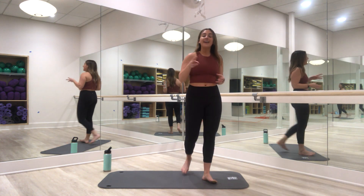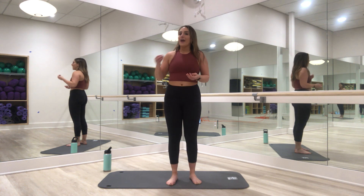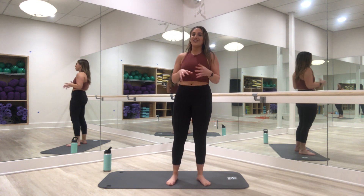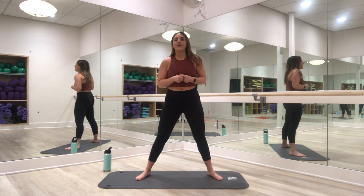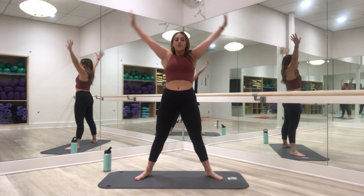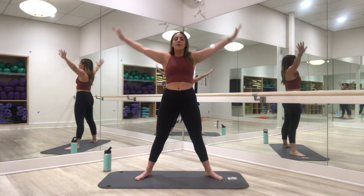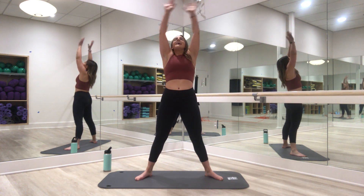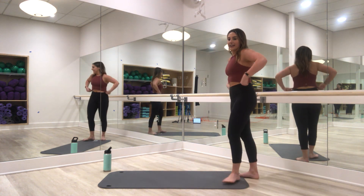This workout is going to consist of three different circuits. I'm going to take you through each one — we're going to work the right side first, then we'll have a little stretching session to recuperate so we can work the left side. Take a couple deep breaths with me. Big inhale up, exhale down. Let's clear your mind and get ready for this 30-minute core workout.